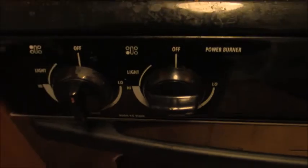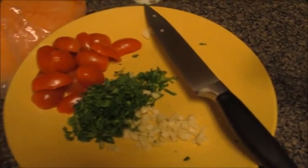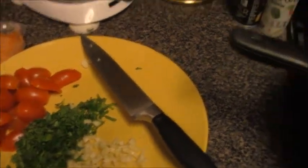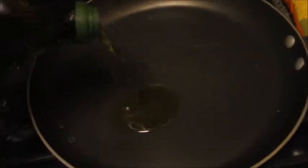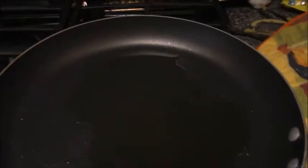Next, we are going to halve our tomatoes, mince our parsley, and mince our garlic. I've got the rice going. Now that our tomatoes are halved, our parsley is minced, and the garlic is as minced as I can get it, we're going to put our salmon into the pot with some olive oil.